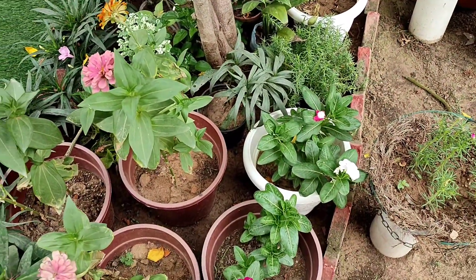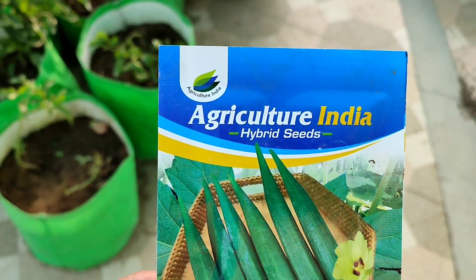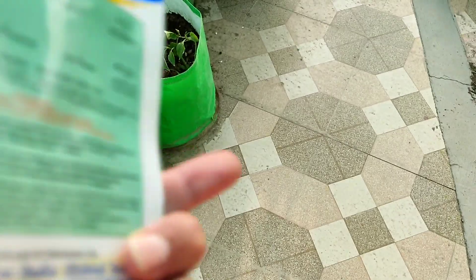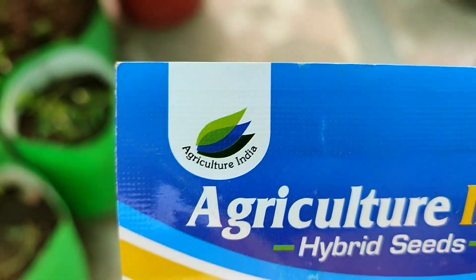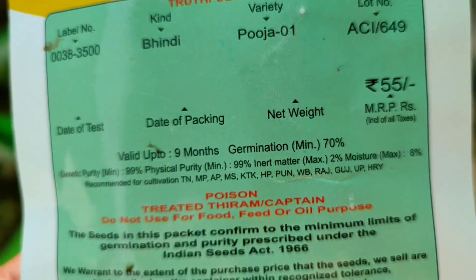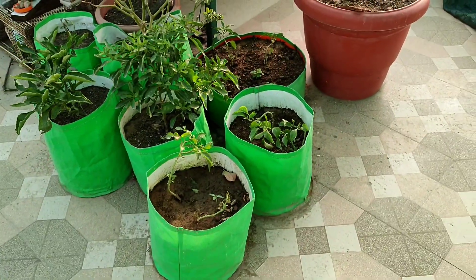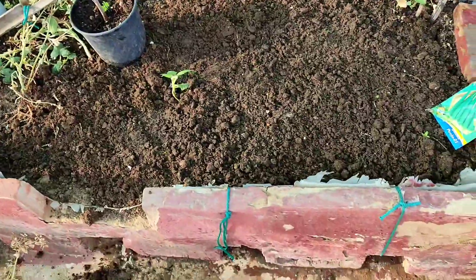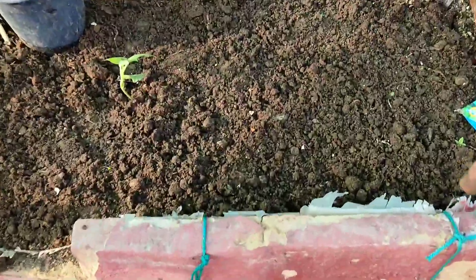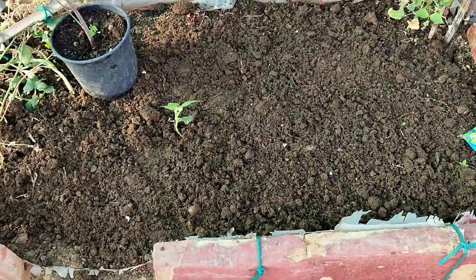I also did some activity in my kitchen garden on the roof. I bought some ladyfinger seeds and I'm going to show you how I planted them. This is the packet — at the back side there's no mention of any packaging date, only the rates are written. A perfect garden is a mix of different kinds of plants growing together in one place.